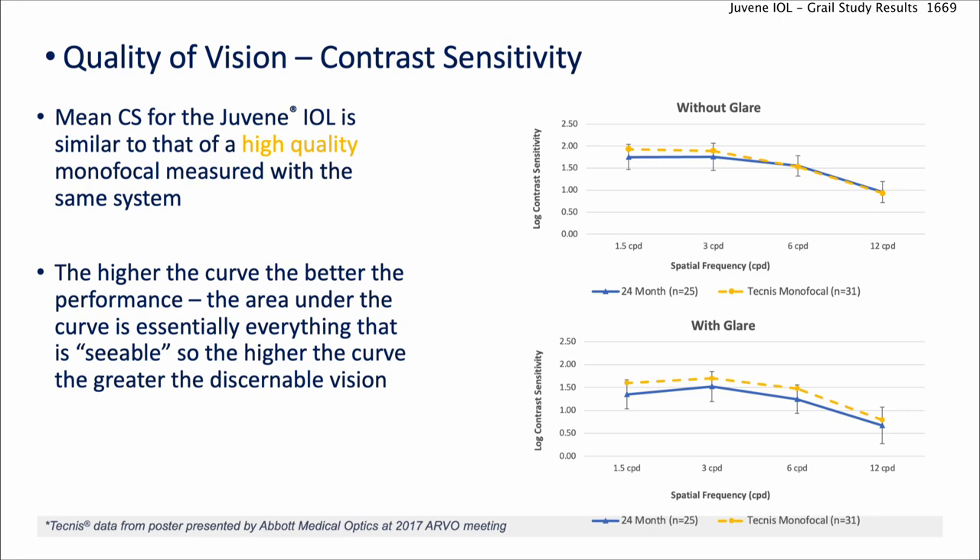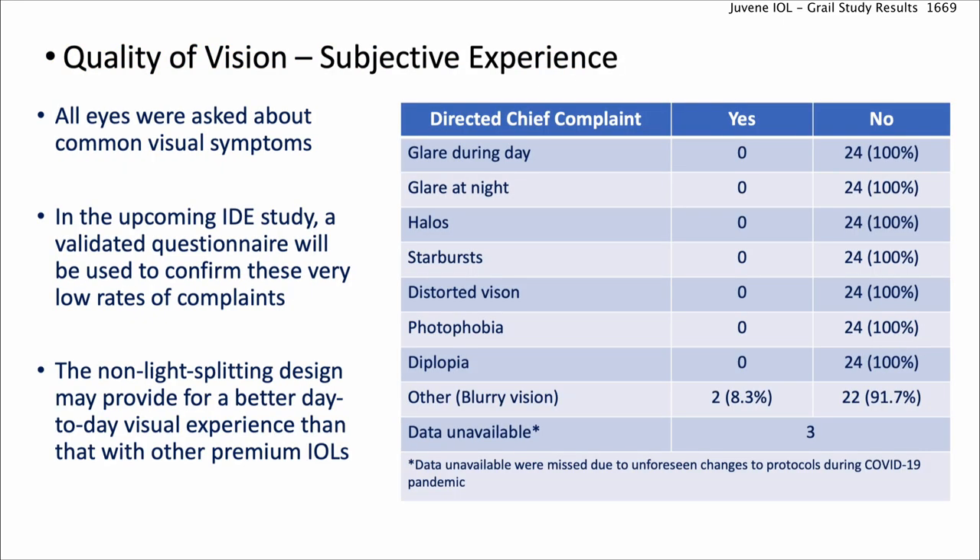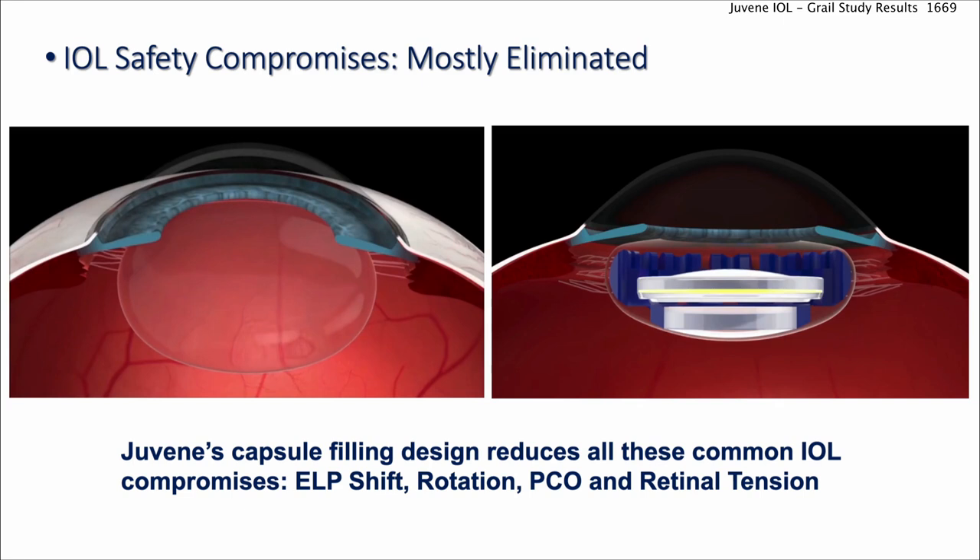Importantly, the quality of vision was amazing. Contrast sensitivity was neck-and-neck with a great quality lens like a Tecnis ZCB00 monofocal — beautiful visual quality. When we asked patients about their subjective experience, they were all very happy. A couple noted some blurry vision, perhaps from dry eye, but there was zero glare, halo, starburst, or distortion — absolutely zero — because we're not splitting the light. It's truly a clean optic.